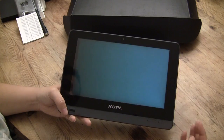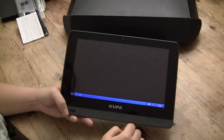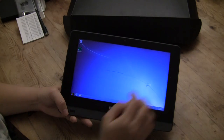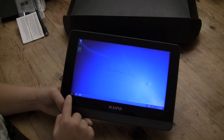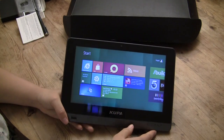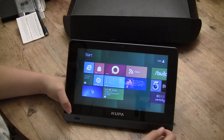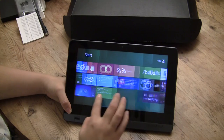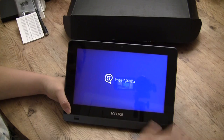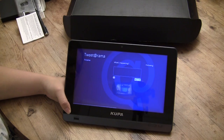You swipe from the side — I'm sure you've seen Windows 8 in action before. If we tap here we go to the traditional Windows 7 desktop, which definitely comes in handy. To get back we simply press the start button. I think that's going to be one of the most impressive features of the Windows 8 tablet.